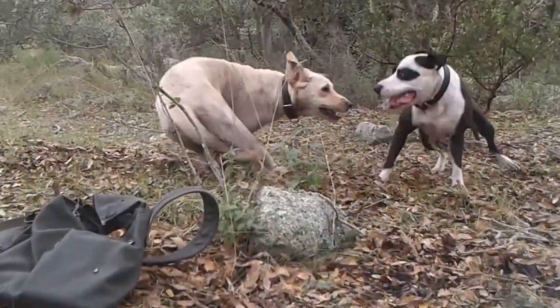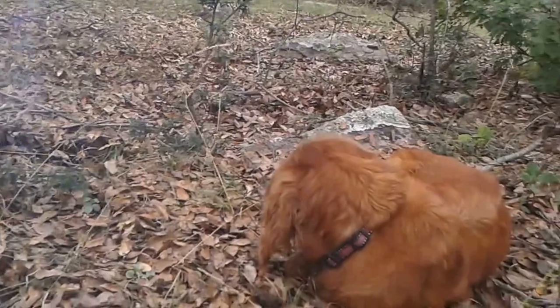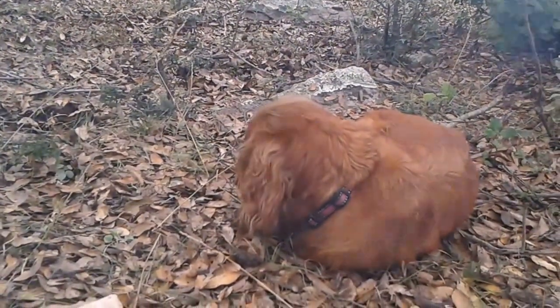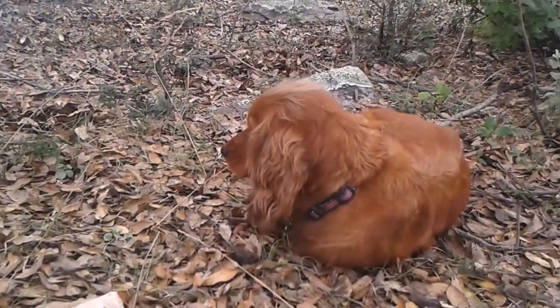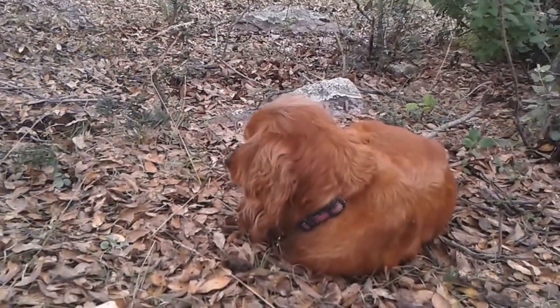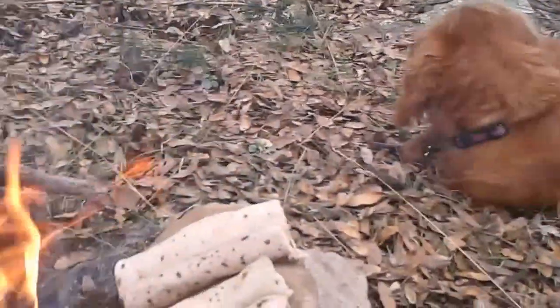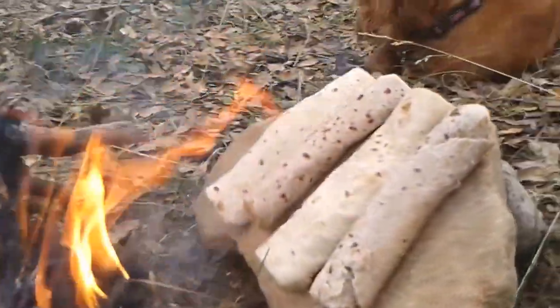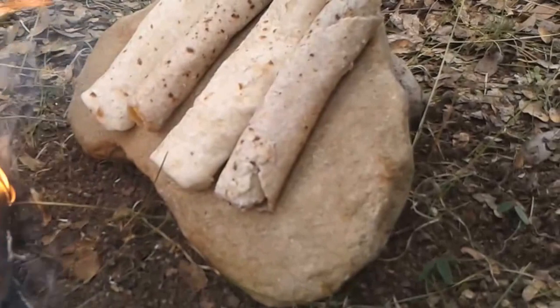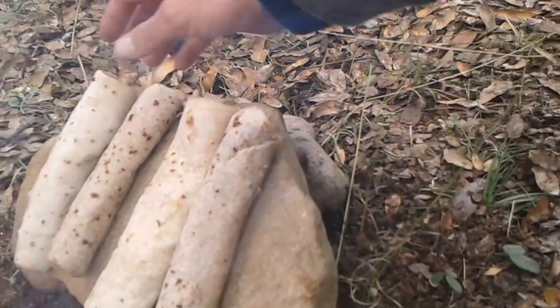There are our dogs playing around. Mocha here — she's more of a calm, submissive type. She likes to hang out near us and warm up by the fire. Let me turn this one around — right there.